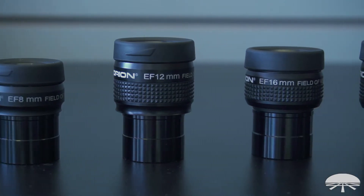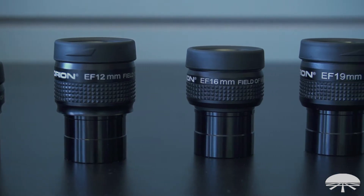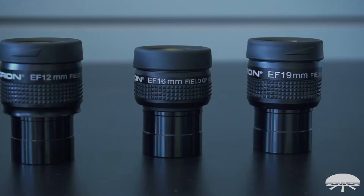With many eyepieces, the center of the field is very sharp, but the edges are not quite as sharp or as detailed because the light's kind of bending around the corners and it's always hard at the edges. These minimize that and give you a nice flat image from center to edge.